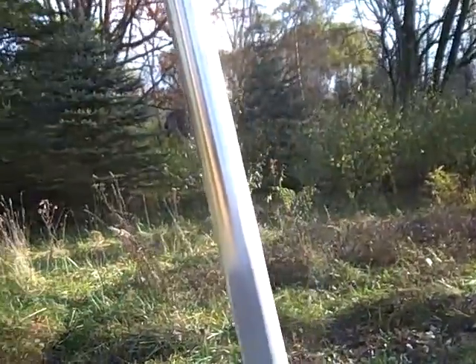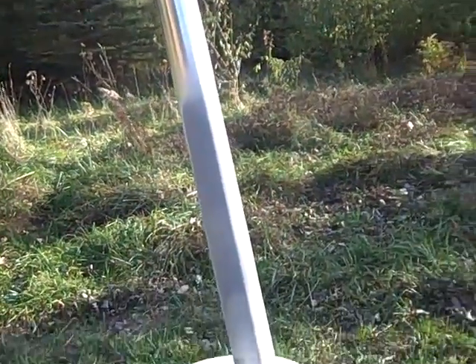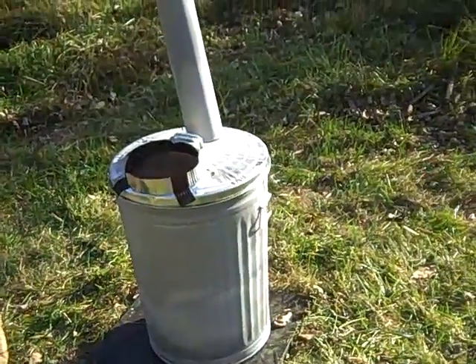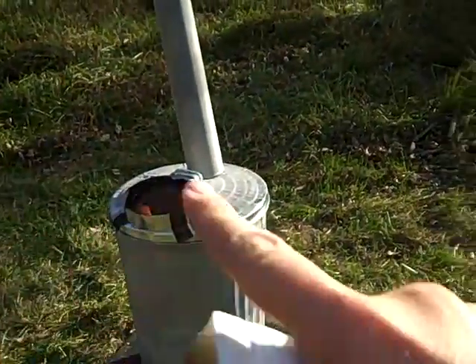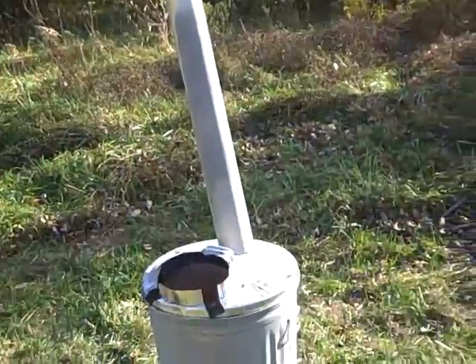If you were to put some cob around that vent post and collect that heat as it's coming out and let it dissipate throughout the night — like a real rocket stove, the kind where you put the feed in and that goes through a bench or something — I can see how that puts out some awesome heat.